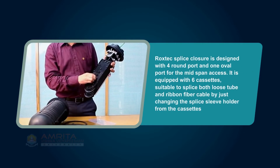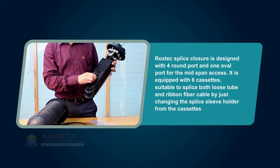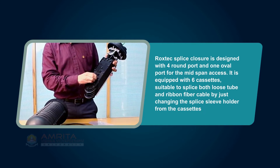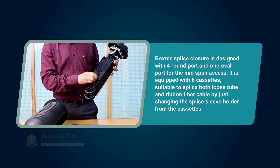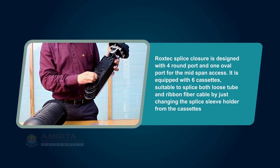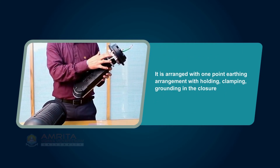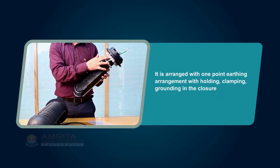The Rockstech Splice Closure is designed with four round ports and one oval port for mid-span access. It is equipped with six cassettes, suitable to splice both loose tube and ribbon fiber cable by just changing the splice sleeve holder from the cassettes. It is arranged with a one-point earthing arrangement with holding, clamping, and grounding in the closure.